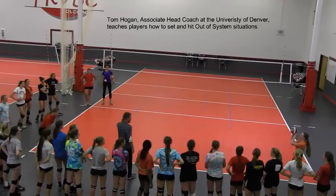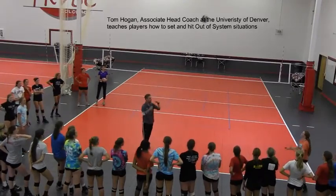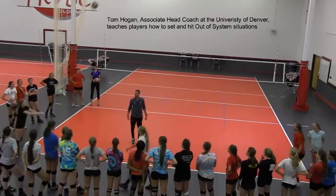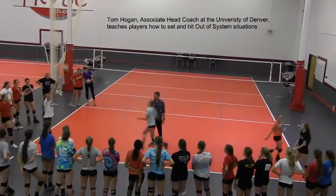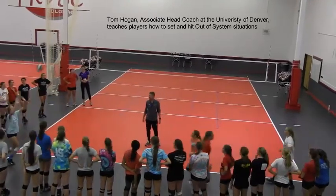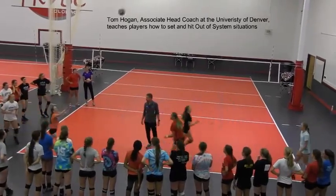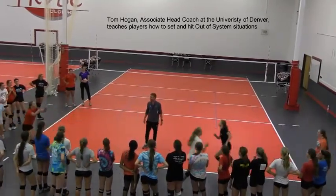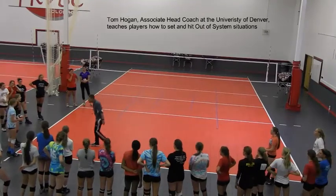Let's hold the ball. After a while I'm gonna say one contact setting — ready, one contact setting. Nice high out of system ball, nice set. Like I was saying earlier, if you want to play high level club, high level college, or even on the national team, you have to know how to set. Every single person in high level volleyball needs to know how to set, so we're going to learn how to set before we attack.